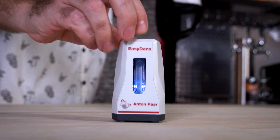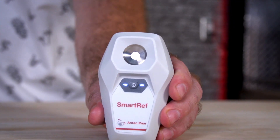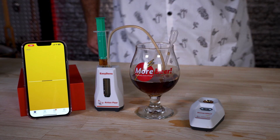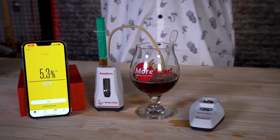In conclusion, the EasyDens — awesome device. Love it, been using it for years. The SmartRef — awesome. I'm going to stop using my old refractometer and use this instead. And when you use them together, it unlocks pretty much a beer superpower: being able to measure ABV without any previous measurements. Pretty cool. Good job, Anton Paar. This is definitely more beer-approved.